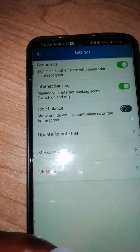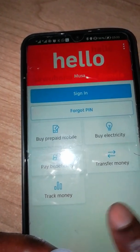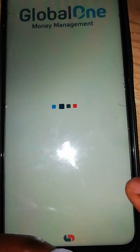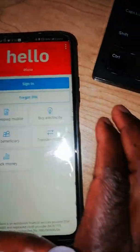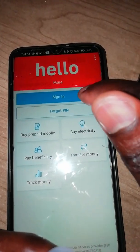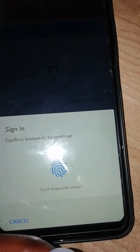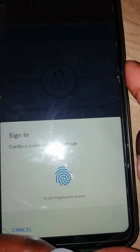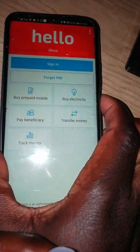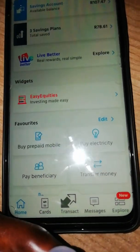Now I'm going to switch off my app — you can see — I'm logging out. After logging out, I'm going to go back to the app and touch it. It will ask me to sign in. When I press sign in, this time it asked me for the fingerprint, but before it was not doing that. After touching there, I touch it and yes — you can see it switched on.